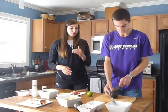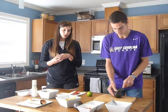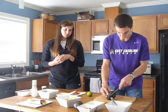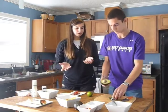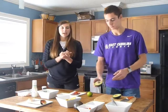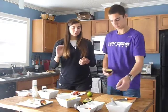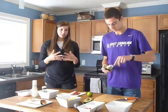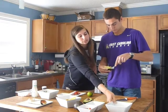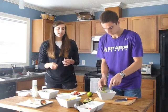To cut an avocado, you're just going to cut it in half — there's a large pit in the middle. Cut around the pit and pull the avocado apart; it should fall apart easily. If you want to keep half of the avocado, you can leave the pit in and it won't go bad as quickly. With the other half, scoop out the inside into a bowl. It's usually pretty soft, so you can mash it up easily.